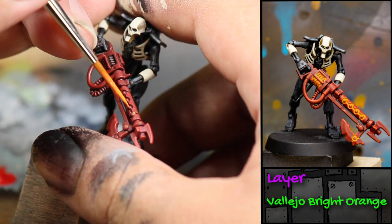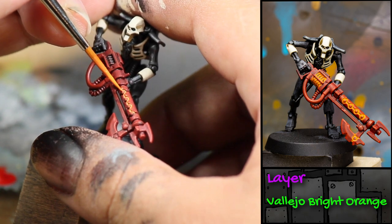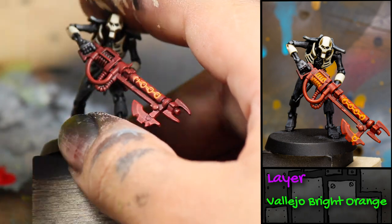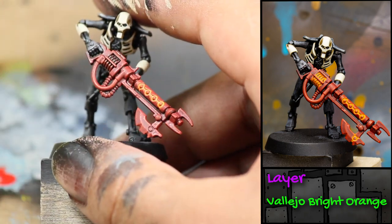Next, I picked out the detail on his weapon with some Vallejo Bright Orange. For the barrel of his gun, I watered this down so that it flowed nicely into the cracks in the weapon, but since it's watered down, you may have to do a few thin coats.